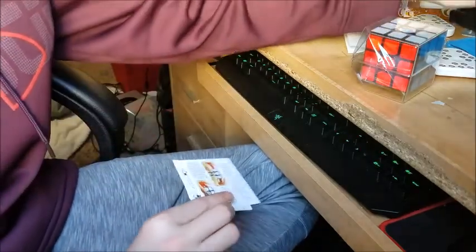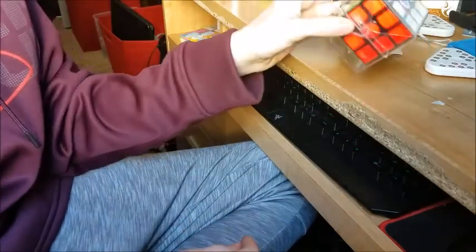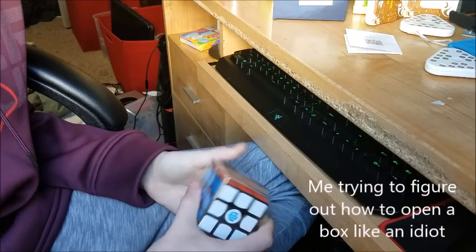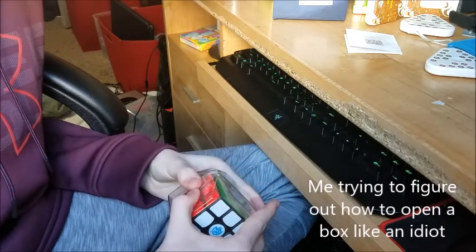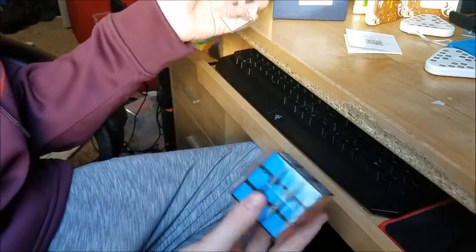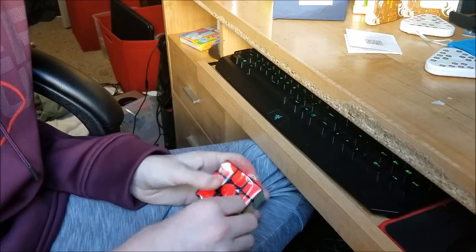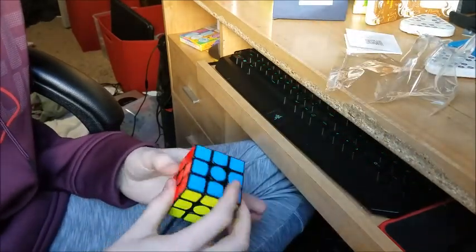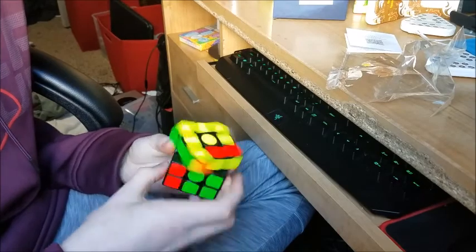There are two pamphlets — there are so many pamphlets in this. I guess this is just algorithms and stuff. What we're really here for is the puzzle. I figured out how to open it. First off, I can tell that the tensions are pretty good. Let's see how it turns. Oh my god, it turns so good!